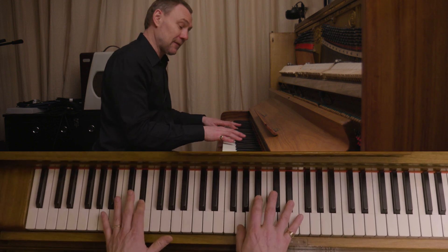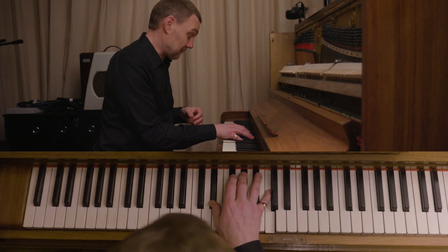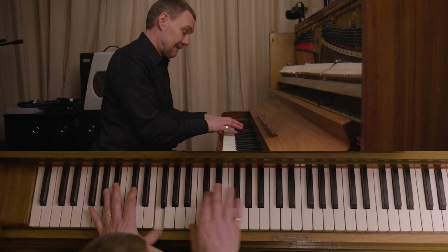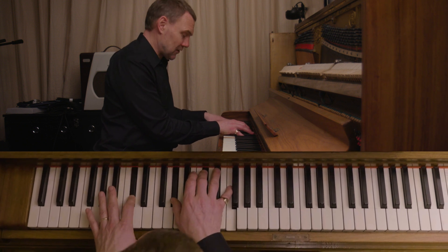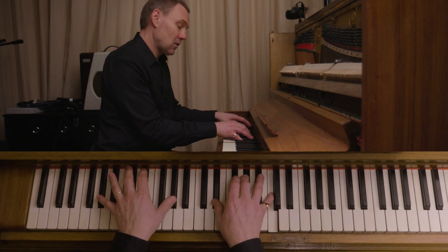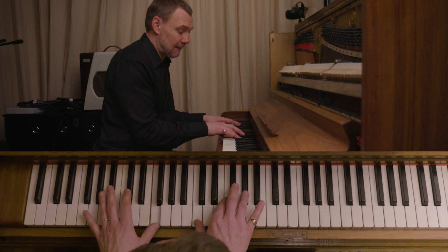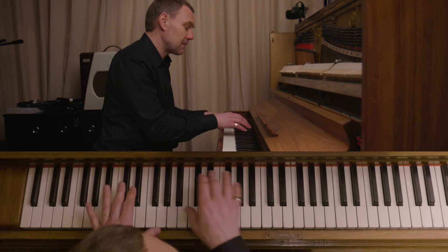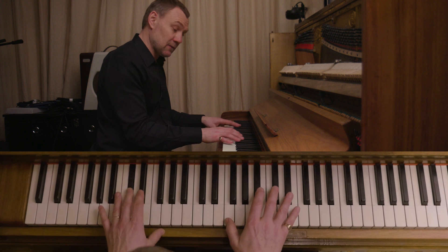C, and then the chorus. There's a straightforward A-flat, F minor, then B-flat and D-flat. So F minor, A-flat, A-flat — two, three, four — and you're back to the verse.